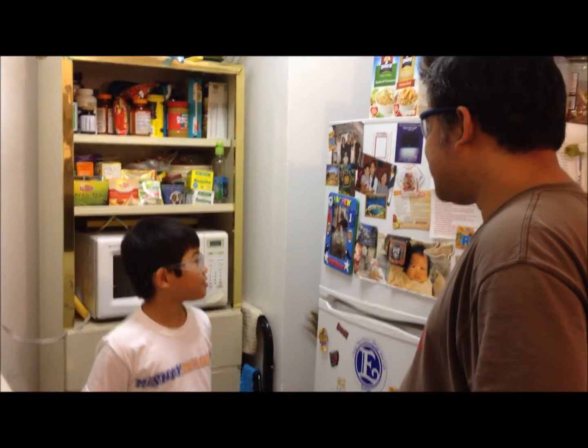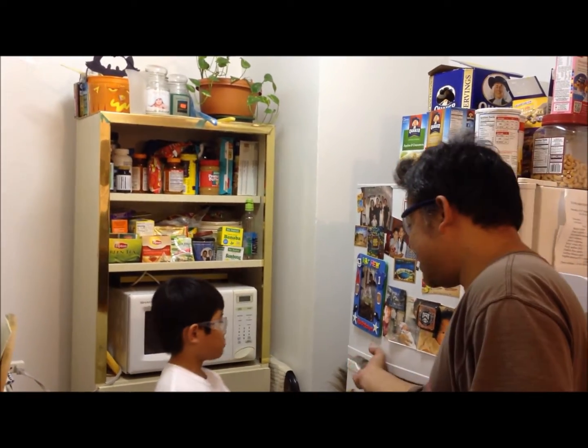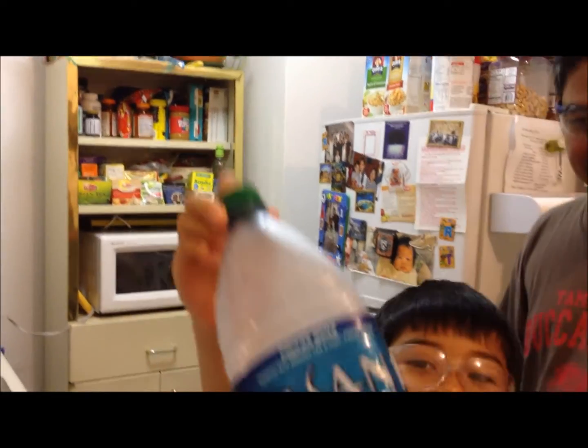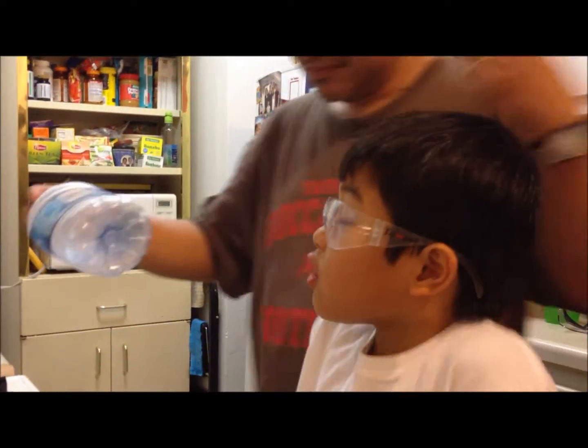Now, Machu, do you want to know what happened to the plastic bottle we placed in the freezer? Yes. So get it. That's weird. I'll show it there. So what do you think happened? I don't know.